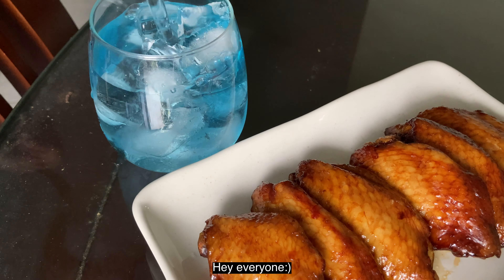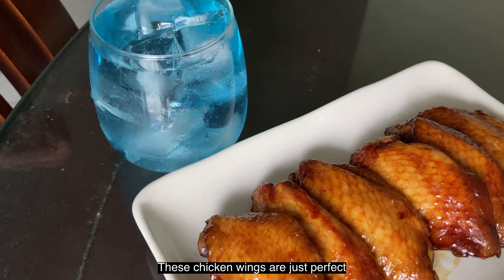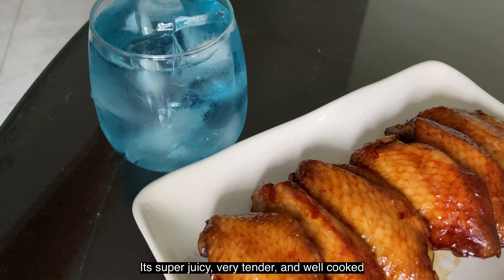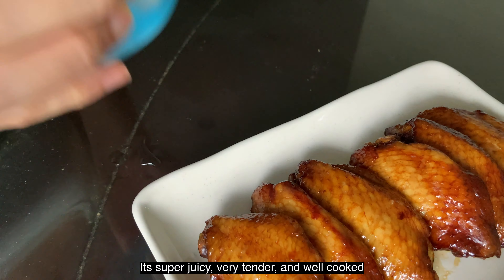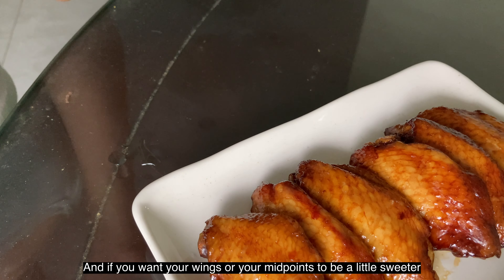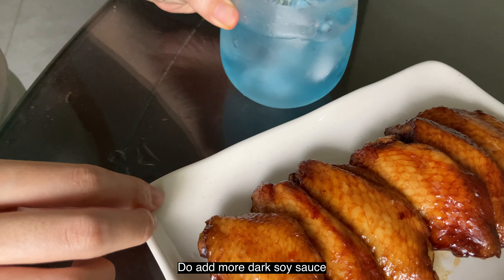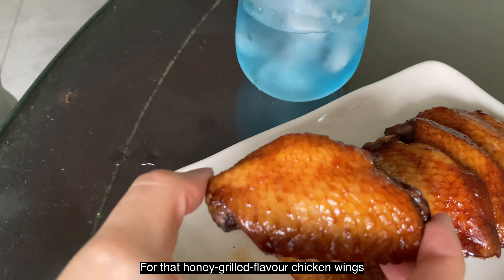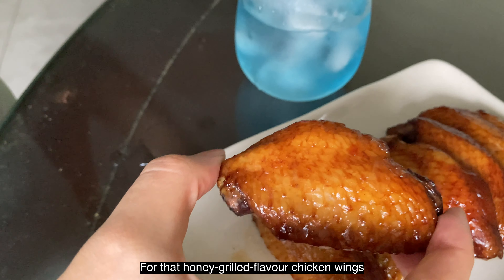Hey everyone. These chicken wings are just perfect and jam-packed with flavour. It's super juicy, very tender and well-cooked. And if you want your wings or your mid-joints to be a little sweeter, do add more dark soy sauce or you could even add some honey for the honey grilled flavour chicken wings.